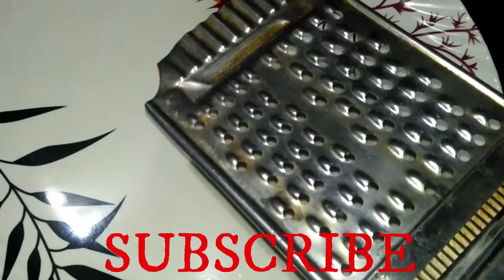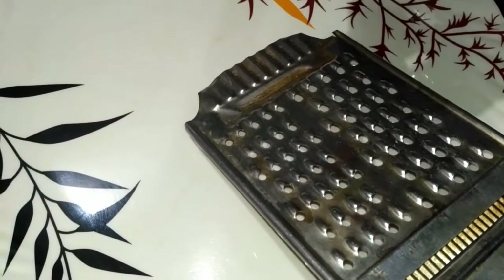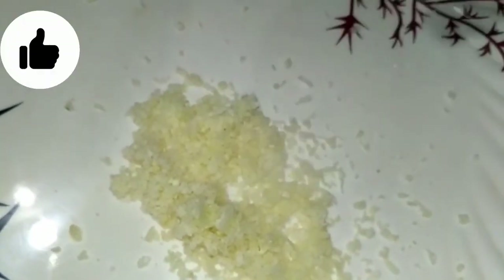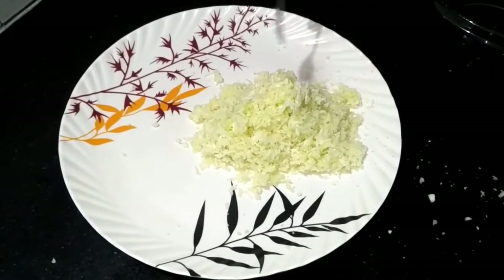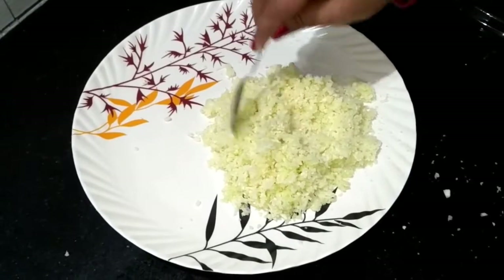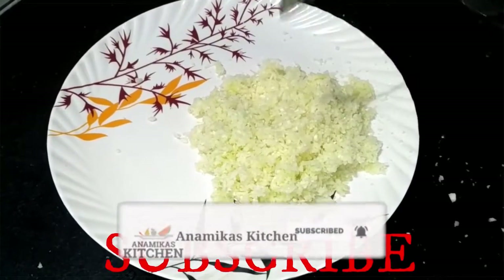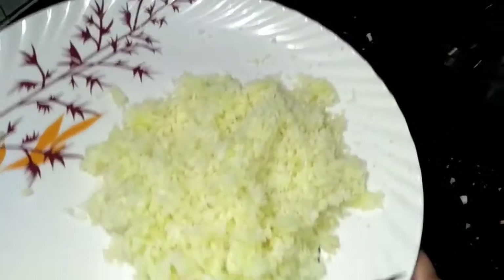Now we will grate the gobi. We will grade all the gobi in the same manner and put the grated gobi in a small bowl.